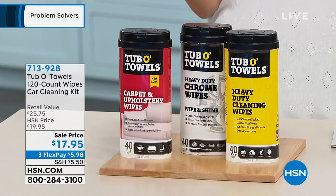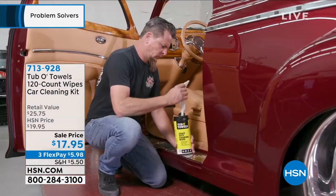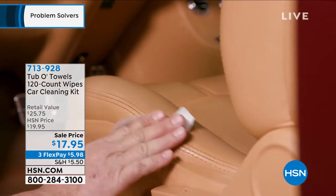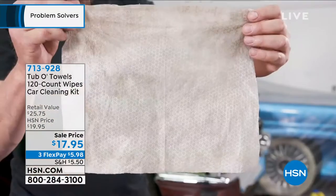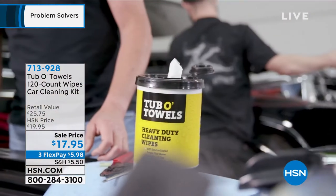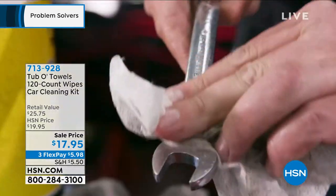This is durable, 100% solution-soaked towels. There it is. For $17.95, you are getting three Tubbo Towels that has 40 each. Look how big that is. And these are made with fiber weave, not cotton, so these are durable.